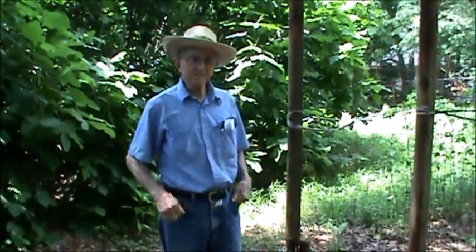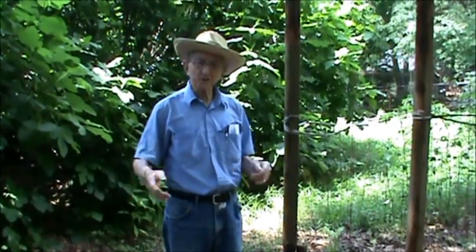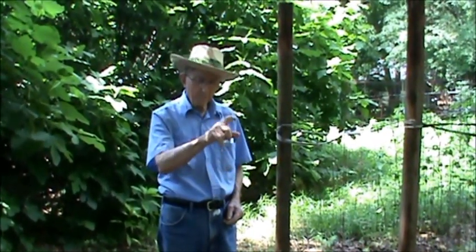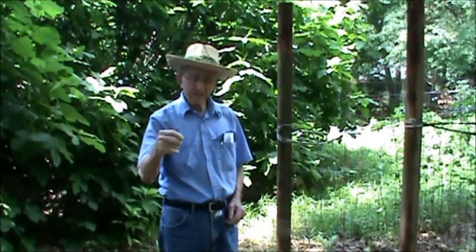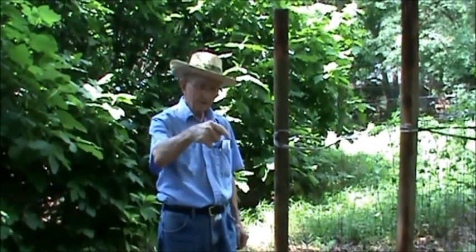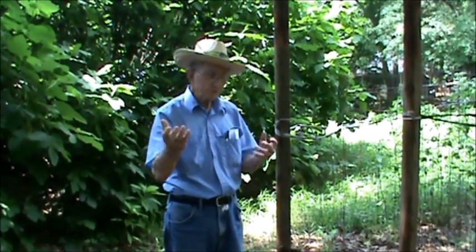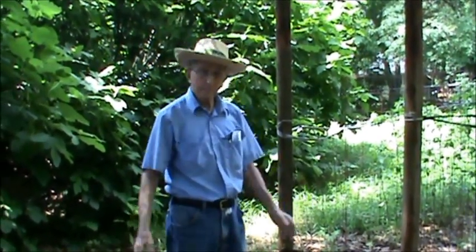Well, I hear you're doing an experiment with your tomatoes this year. Yeah, in the past I have just let the suckers grow. The suckers are a little growth that comes out between the main stem and the leaves that come out to the side. The sucker comes out between the main body and the leaf, and it grows very rapidly and it will bear tomatoes.